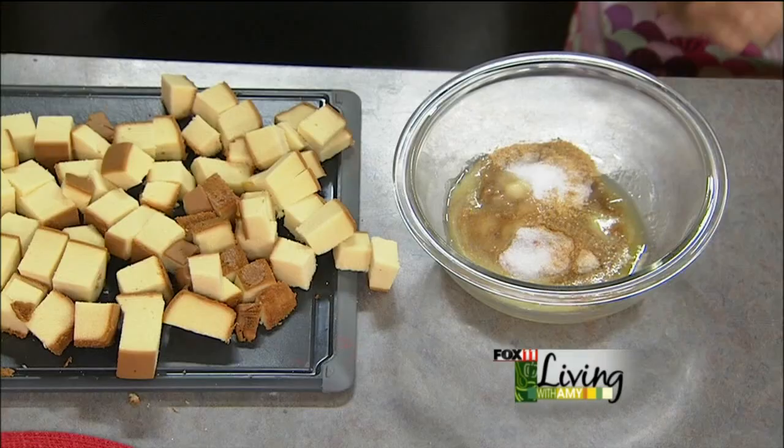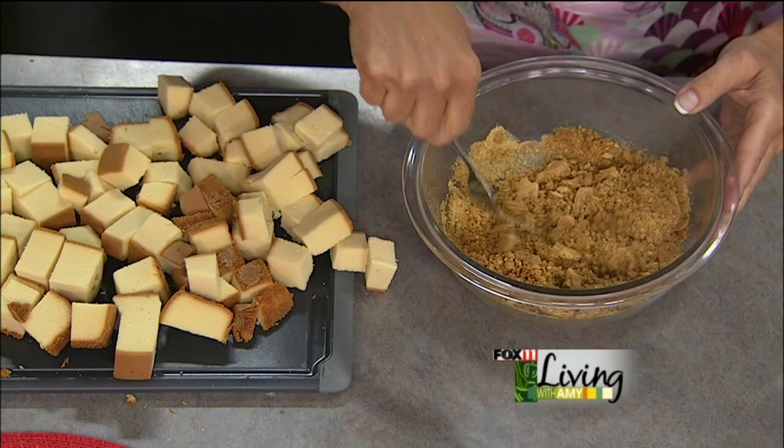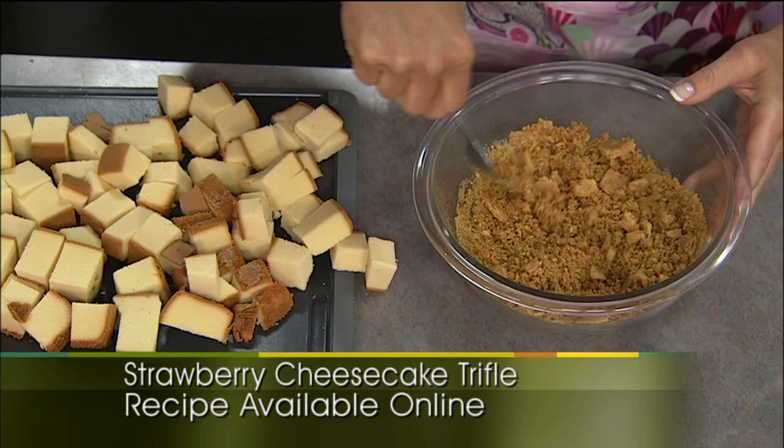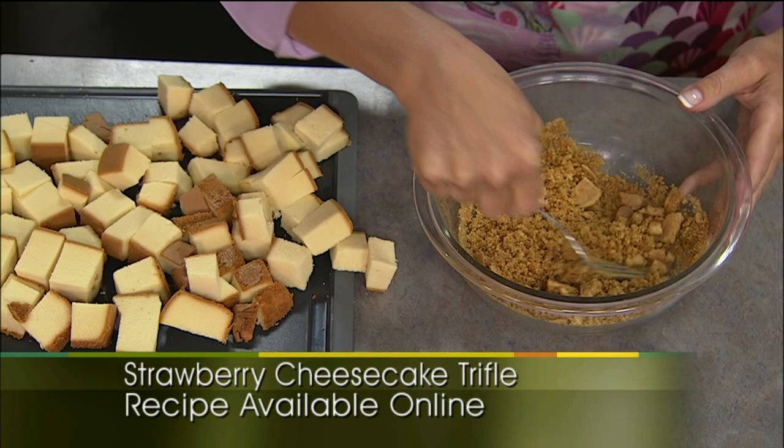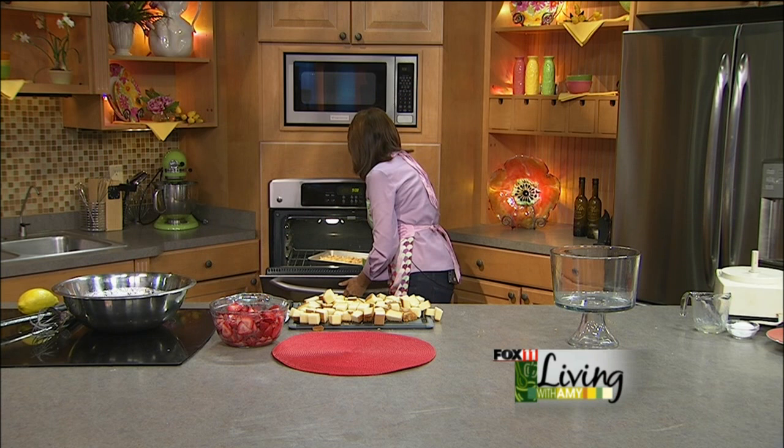Crushed graham crackers, melted butter, and a little bit of sugar. If you have the time and want to turn on the oven, you can throw this on a cookie sheet and bake it for about five minutes — it's going to get a little bit crispy. It's going to taste great no matter what, so it's up to you. We actually have some that we threw in the oven. That's one more step you don't have to do, but it will just get a little more crumbly. And let that cool, and we're going to start making our layers.